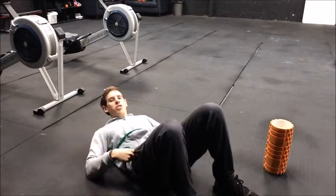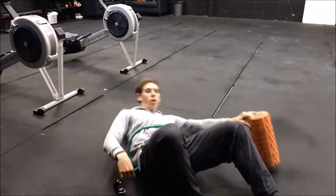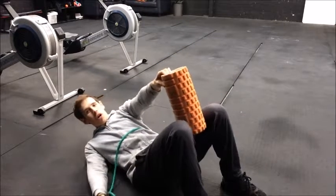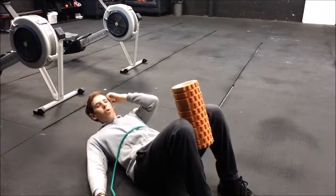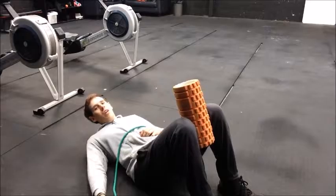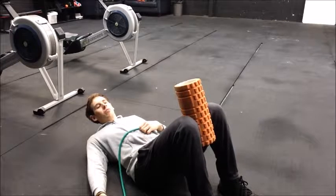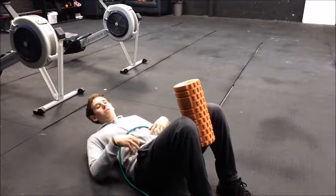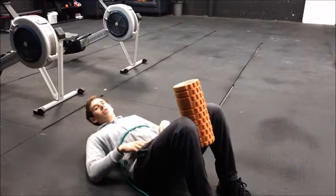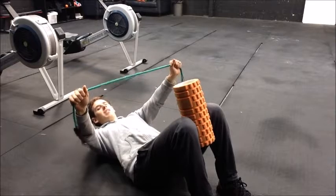We're looking at a motor control exercise for the cervical spine, specifically rotation. I've got a foam roller — you can use any similar object — squeezing my knees into it to get a little bit of core recruitment facilitated by the groin muscles. I've also got a resistance band.